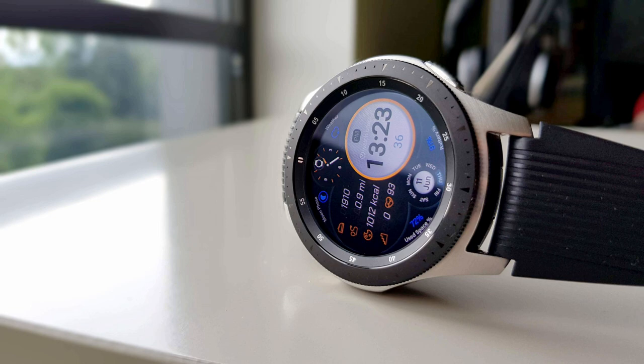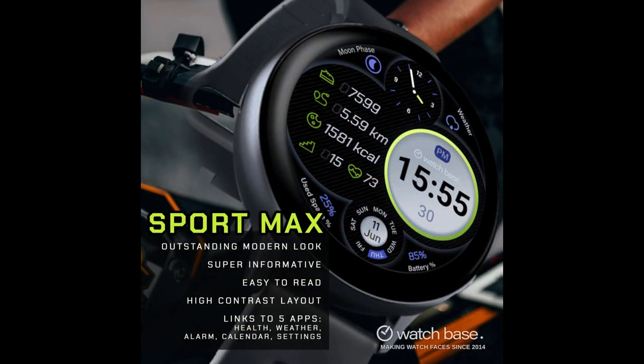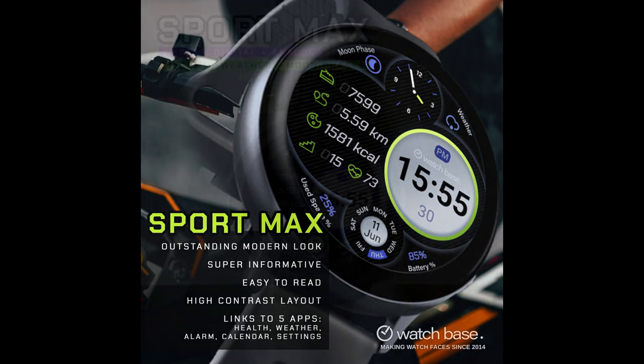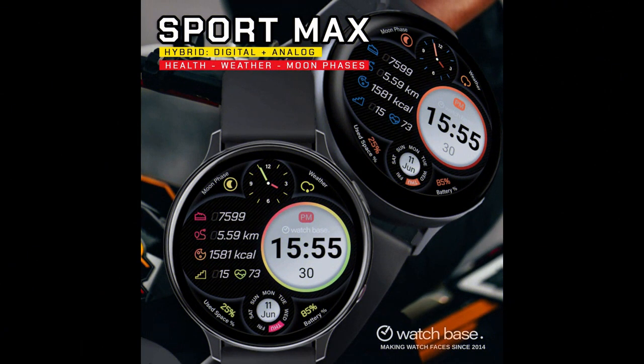First, it's a brand new release which provides a ton of useful health stats, and second, it's another paid Watchface that you're going to be able to add to your Samsung account for free because the developer has shared his coupon code generator tool once again, which is super generous. If you want to pick up a coupon for this one, just make sure you click on the link down below in the video description.